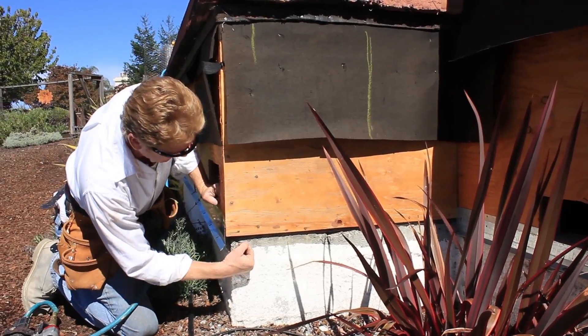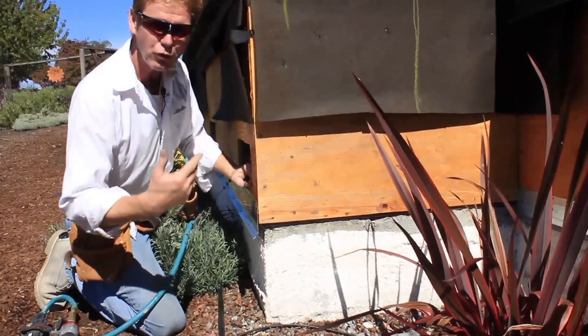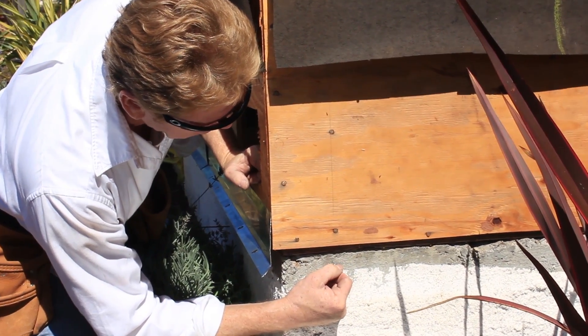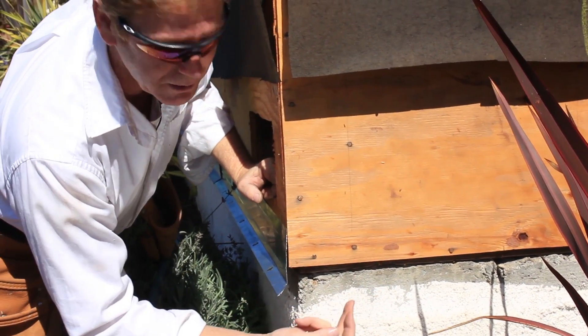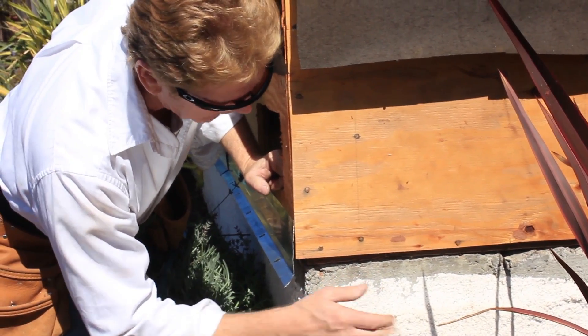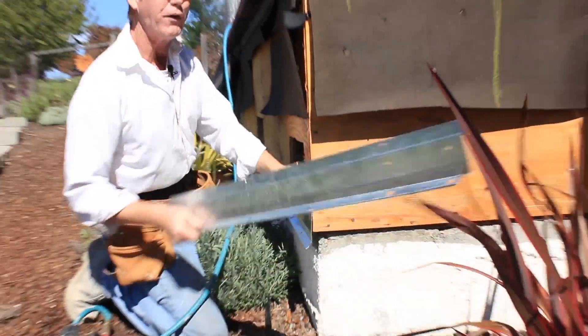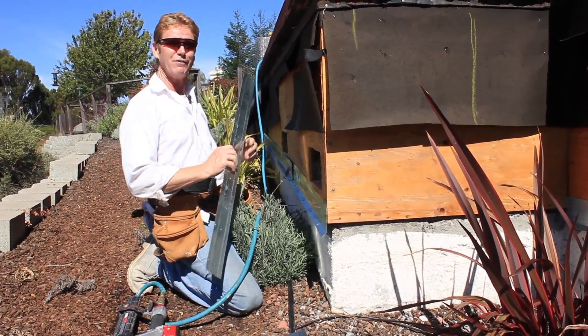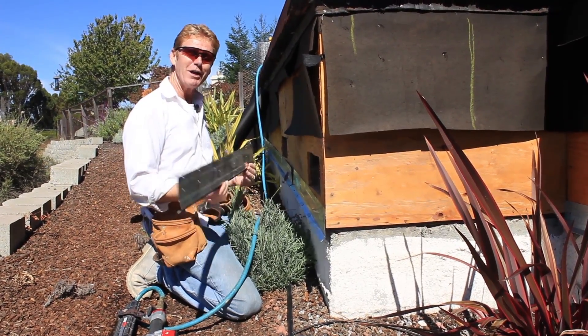The idea is to put that weep or drip screed — they're both the same thing — past this wood at least an inch. Too high up affects the wood; too low down it's fragile. So hopefully Debbie, that answers your question better than my previous videos on how to do these weep screeds.